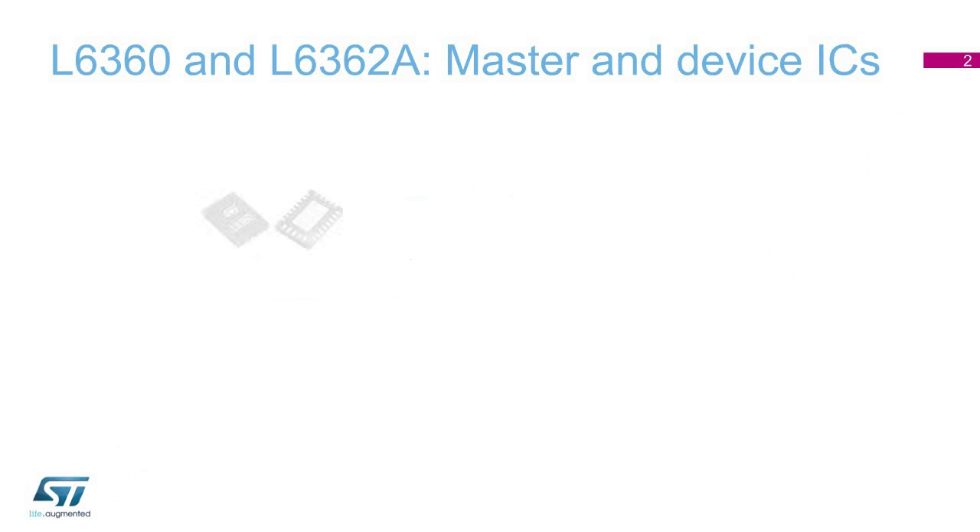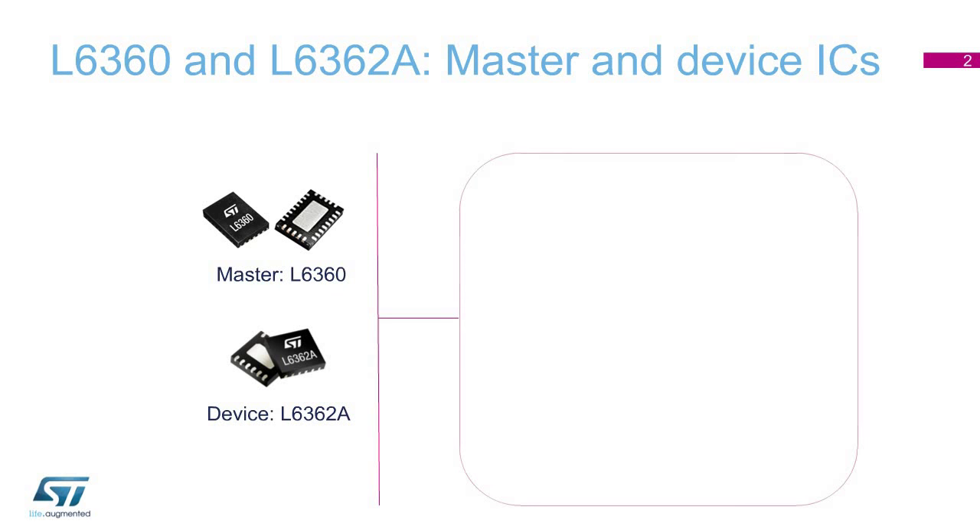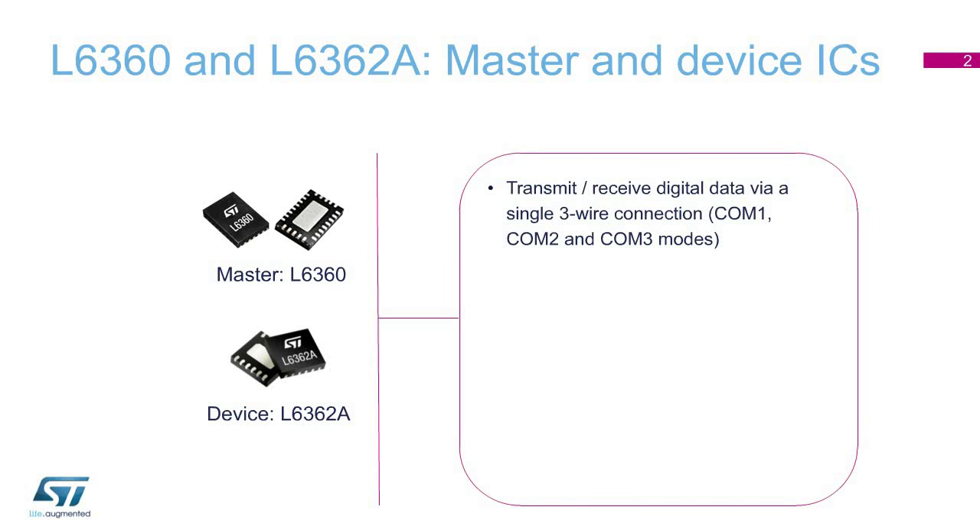The L6360 and L6362A are master and device ICs for IO-Link and general-purpose transceivers. They transmit and receive digital data via a single three-wire connection supporting COM1, COM2, and COM3 modes.